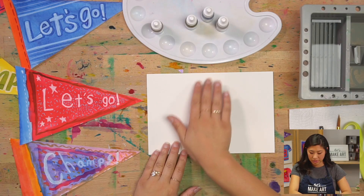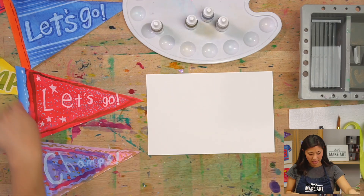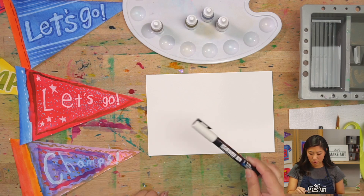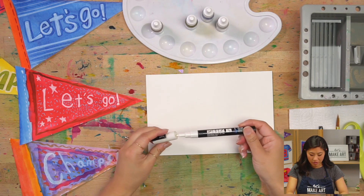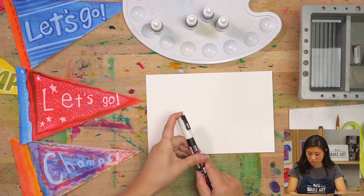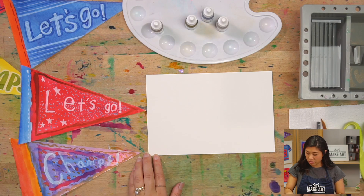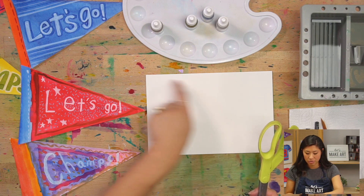The supplies we are using: I'm going to use a half sheet of paper this time instead of a really big one, because I want to make this into a triangle. We are going to use a white Posca pen — a white pen. If you have other colors of this, grab those out. We'll use this to make our white letters. You also need a pencil for drawing the triangle, and a pair of scissors because we're going to be cutting it out.